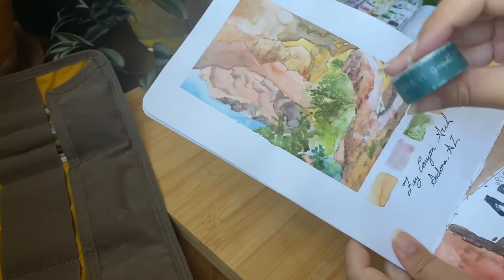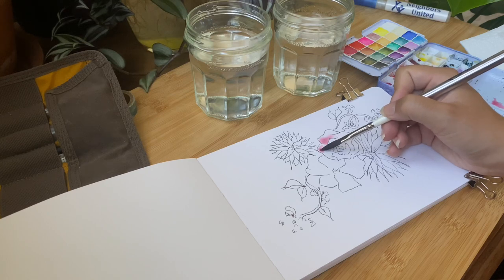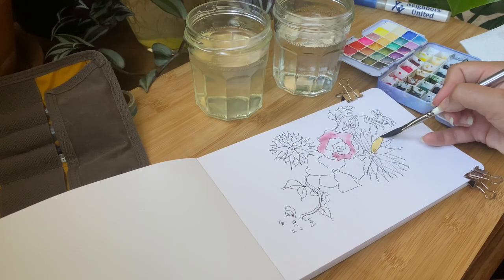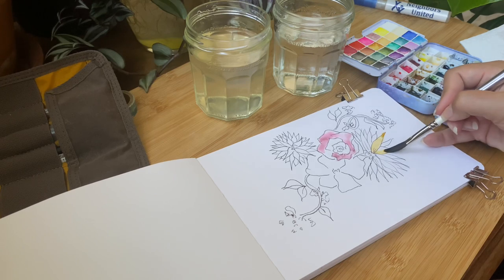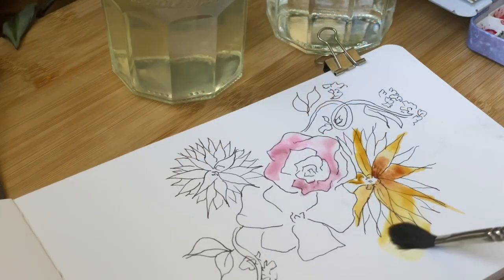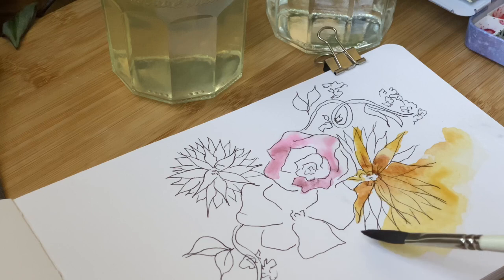Tip number five: buy a sketchbook that lets you be diverse when creating your art. I personally like something that's going to hold watercolor but also be smooth enough that I can put a pen on it.